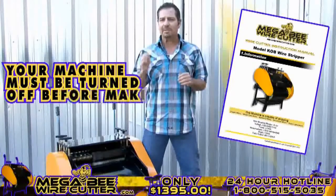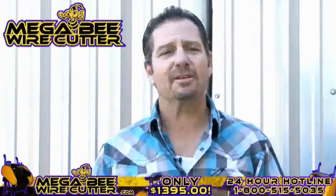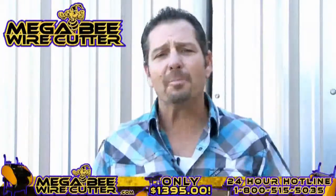These adjusters are specified in your MegaBeat Wire Cutter instruction manual. Please note, your machine must be turned off while making these adjustments. The MegaBeat Wire Cutter will be your best friend and the backbone of your scrapyard, landfill, or other business.